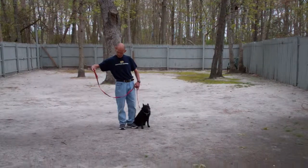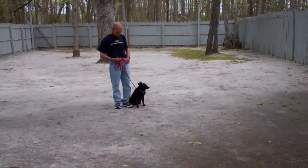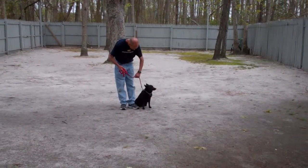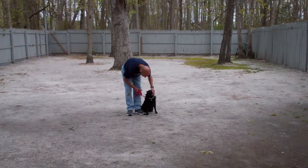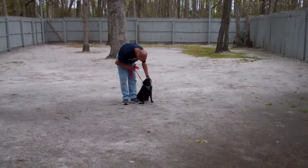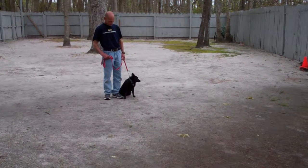Fred's using a regular six-foot web training leash and he'll keep most of that leash folded neatly in his right hand, which leaves the left hand free to give a correction. The correction if needed is a tug-and-release on the training collar, which is the second piece of equipment that we're using. You're going to want to keep that collar high up behind Drifter's ears and that will give you the most control over him while you're working him through his commands.